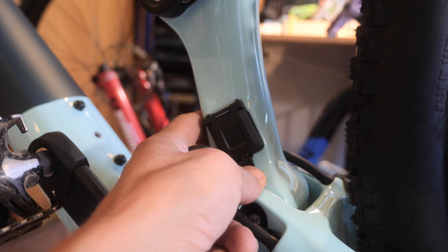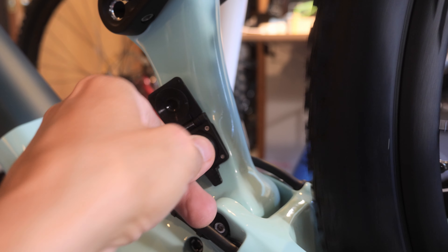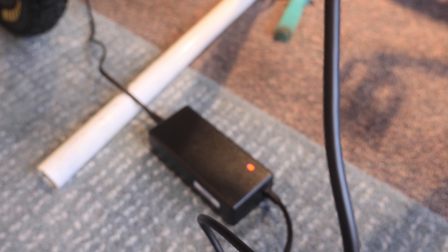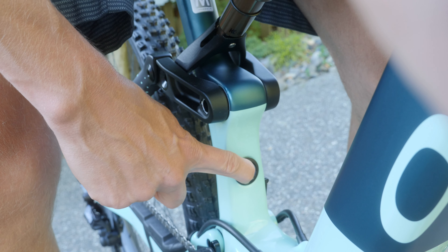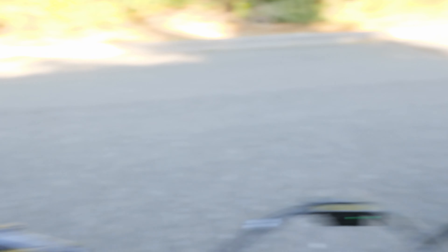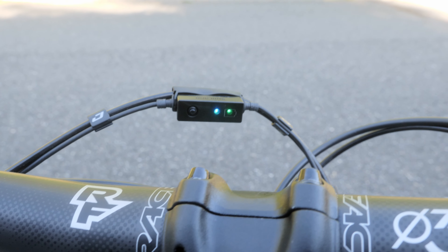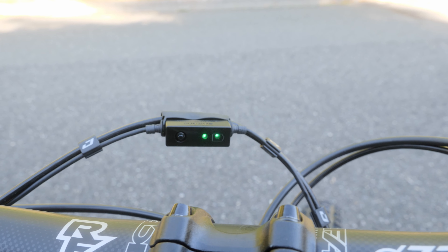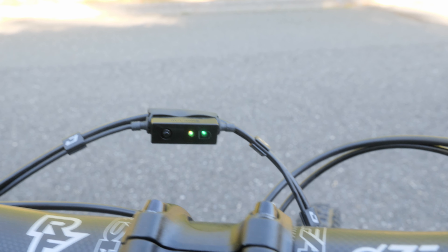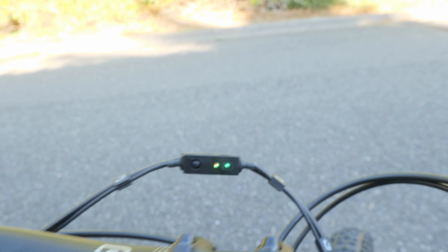Charging port is simple — just press this button, it's spring loaded. This connector goes in. Light turns red — it's charging. To turn this thing on, just hold this button. It is now blue-green, it's on. One button up — I think that's eco, it's bluish. One more — it's green. And it's very hard to see. One more button up — it's kind of red. I think that's max power.